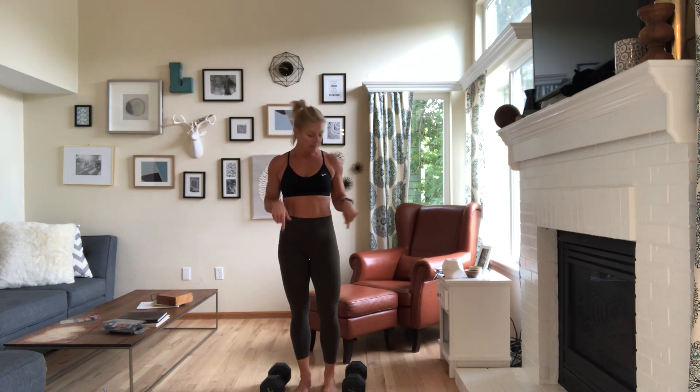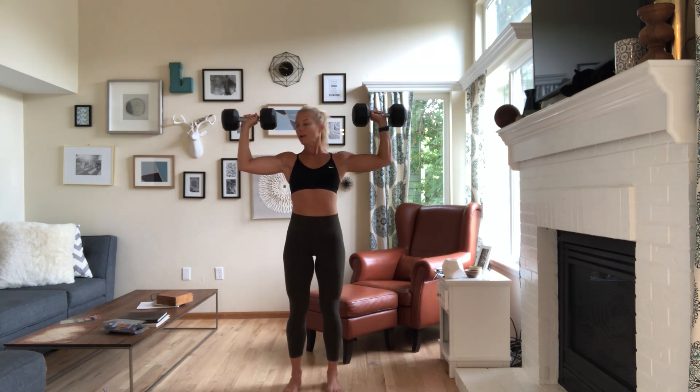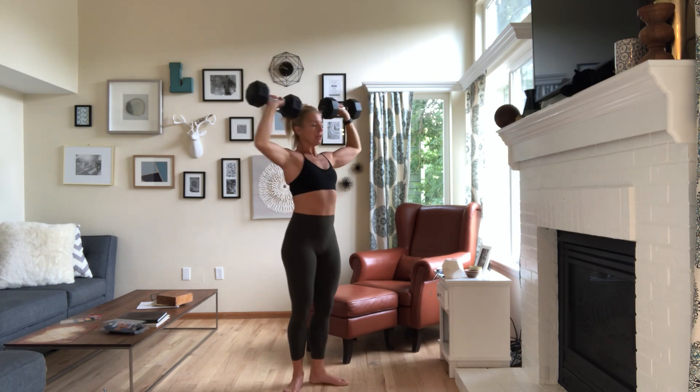I'm using my dumbbells — these are 25 pound dumbbells for a shoulder press. My wrists are in line with my elbows, core is on, navel in and up, tailbone reaching to the ground. I'm going to press overhead. Elbows stop at shoulders, then press overhead. Let me show you from the side.